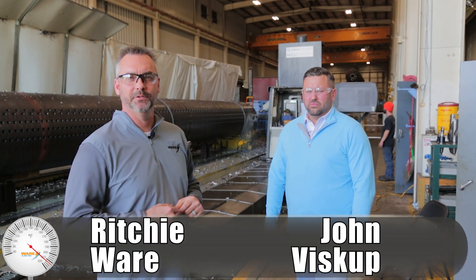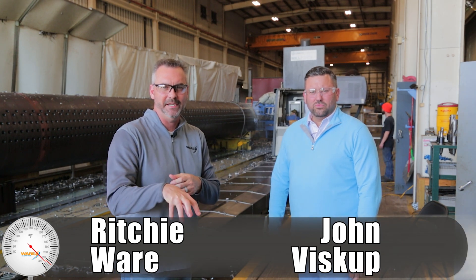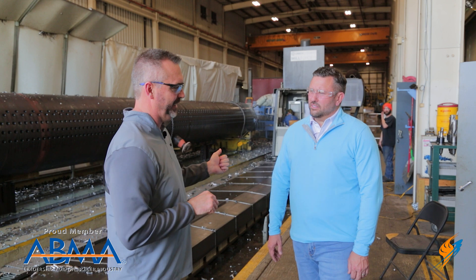Welcome to The Boiling Point. I am Richie Ware. This is John Viscuit, President of Victory Energy. We're actually on location, and I thought we'd talk about your CNC machine.